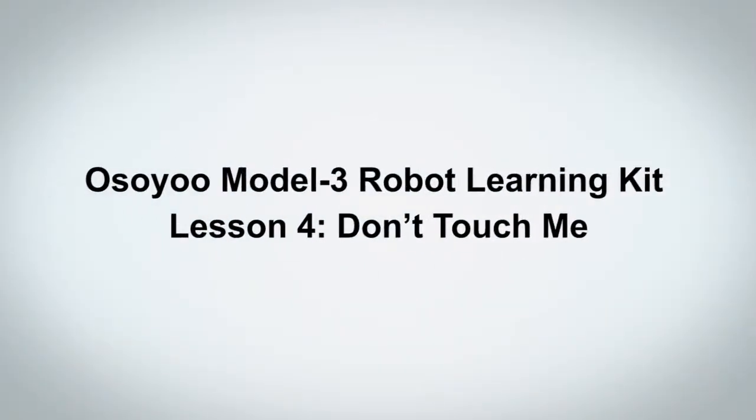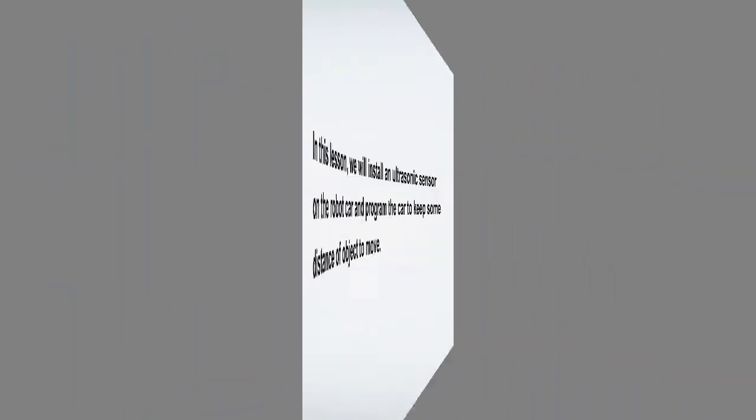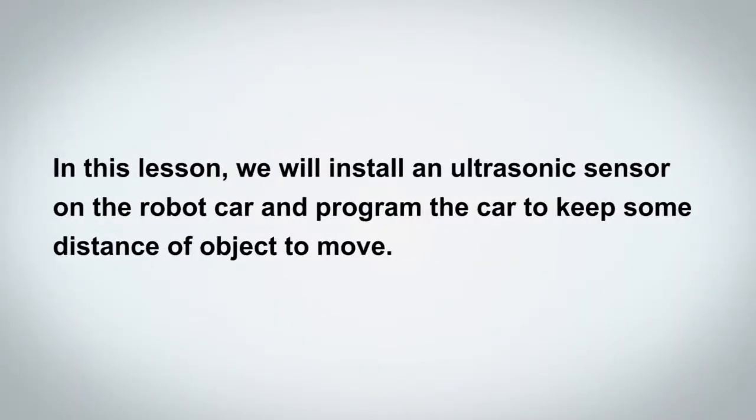Welcome to OSIO Model 3 Robot Learning Kit Lesson 4, Don't Touch Me. In this lesson, we will install an ultrasonic sensor on the robot car and program the car to keep some distance from an object as it moves.